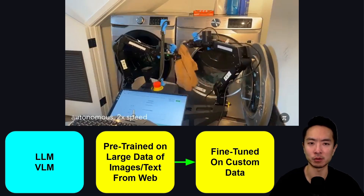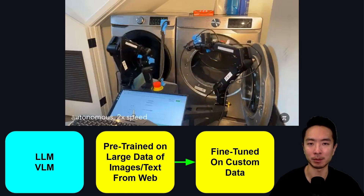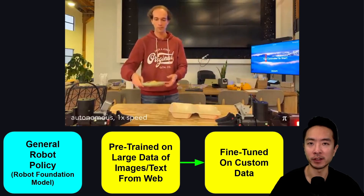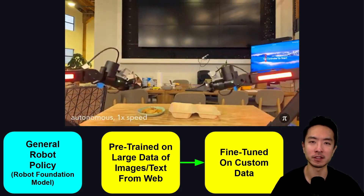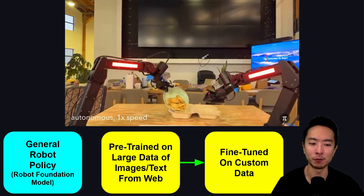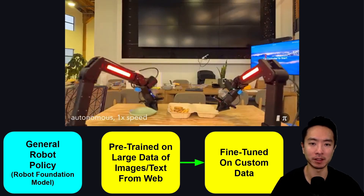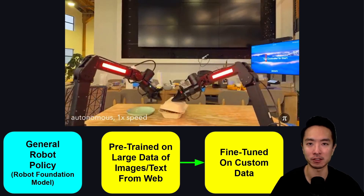This whole process is what allows these language models to work very well for different applications. With general robot policies, or robot foundation models, we could follow a similar structure — leveraging pre-trained data from images and text from the web, then fine-tuning on custom data. We're leveraging existing data but adding more to it so we get a head start.